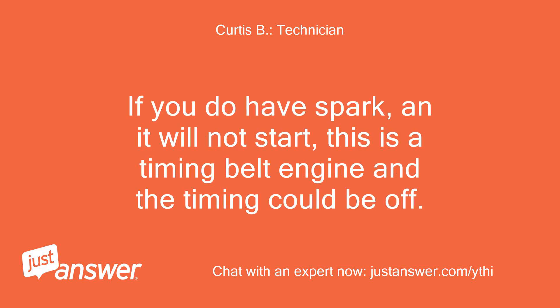If you do have spark and it will not start, this is a timing belt engine and the timing could be off.